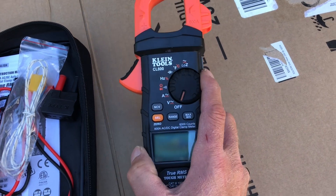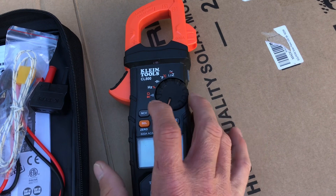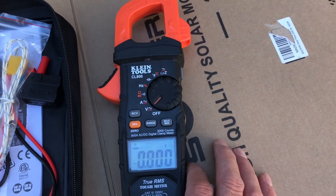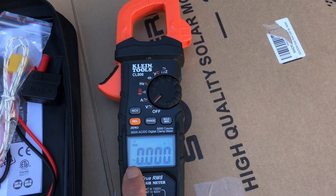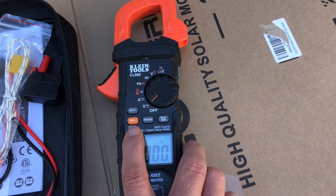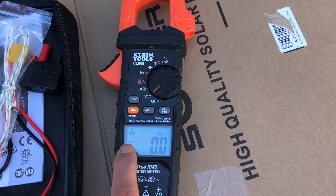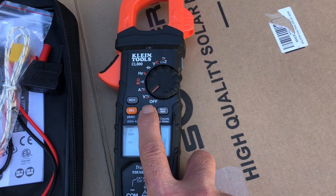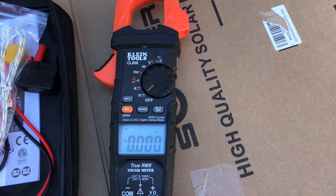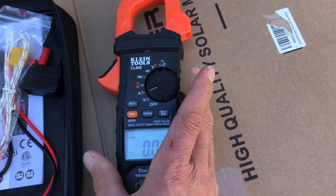To get started, turn the selector switch off the off position and go to volts. You get a nice bright display — the sinusoidal wave pattern indicates you're in volts AC. To get to DC, just hit the Select button. It's auto-ranging on DC voltage, but you can also manually select the scale by hitting the Range button.